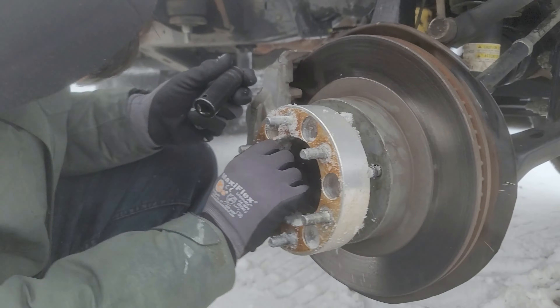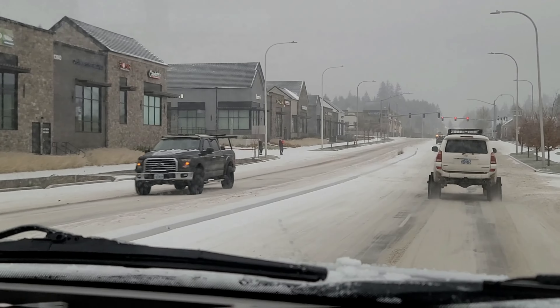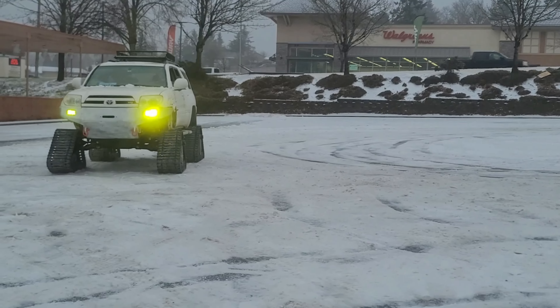There are a couple things I want to cover: what it's like driving with the tracks, how it handles turning, stopping power, and overall how it does driving around on ice and snow. In general I'm pretty impressed with the ride quality, but we'll go one by one and show some clips of how it does.